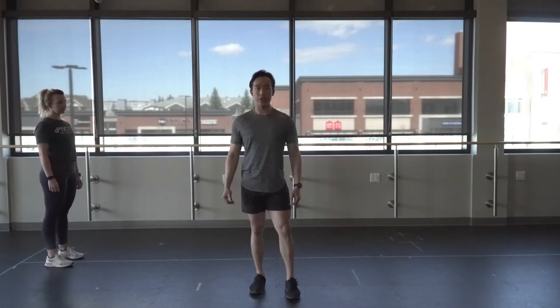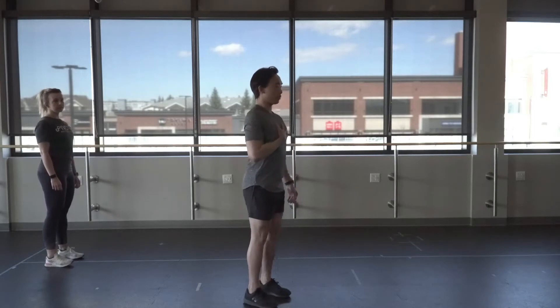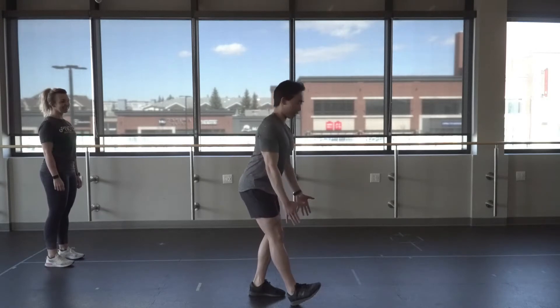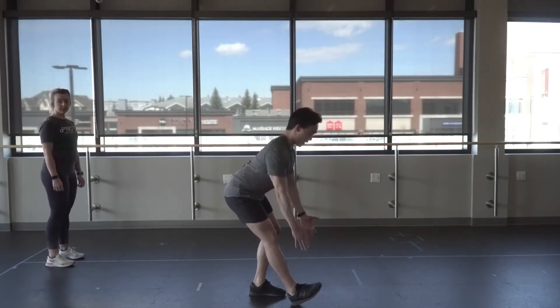The next drill is called the toe reach. We're always going to start nice and tall, one foot in front of the other with the toe up. We're just going to shift the hip back and reach. It doesn't matter if you can't reach your toes — I don't care how far you reach, as long as you don't break posture.